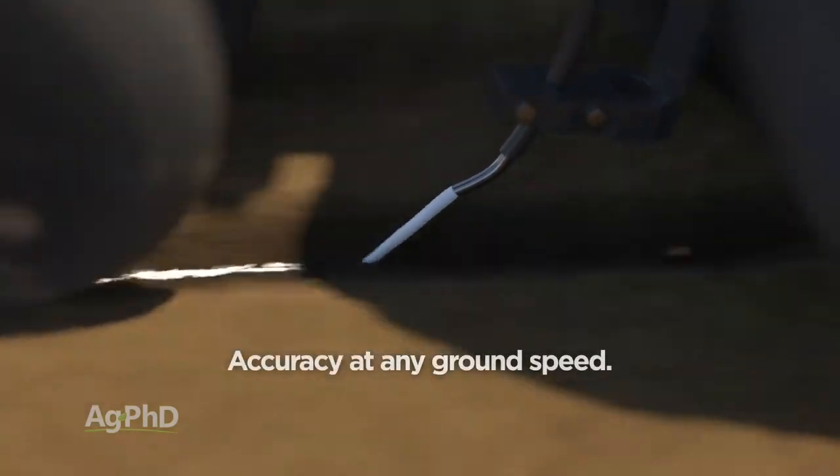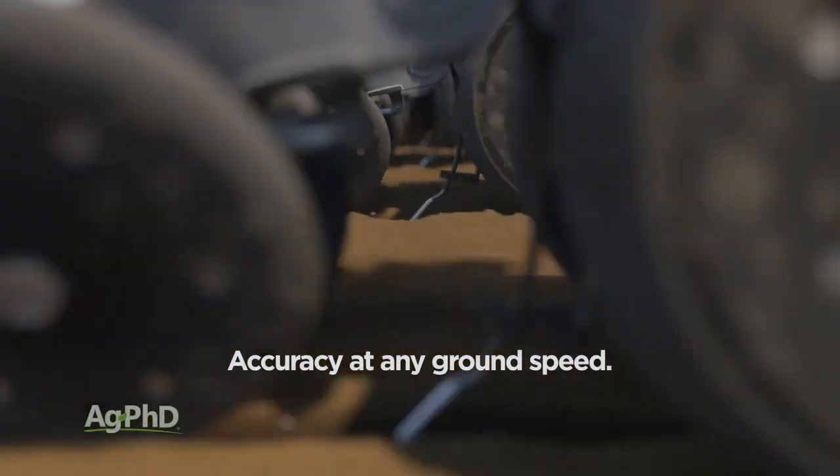Plus, with the increased speeds of modern planters, the Thrive 3D system places an accurate dose in the furrow regardless of speed.